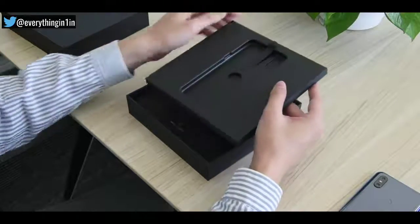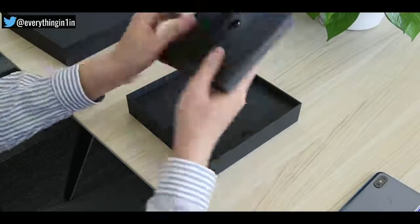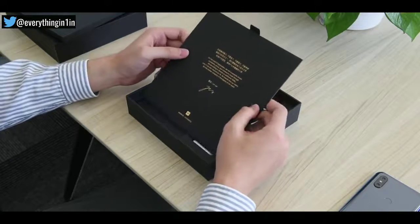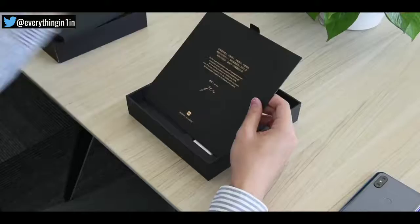Let's check out the other accessories. So here is another small package, and it may contain some documentation. Here's a special message card by the company, which includes the CEO's signature and something more about the phone.